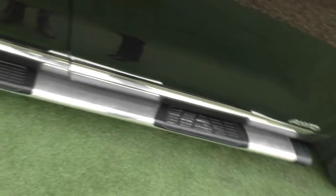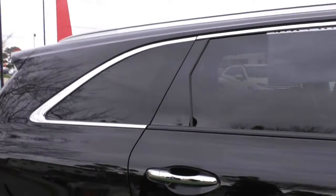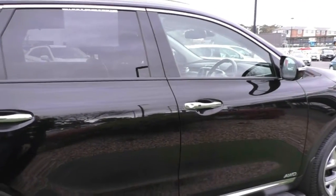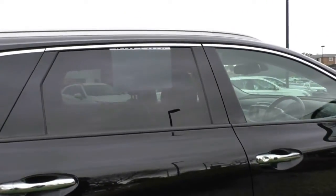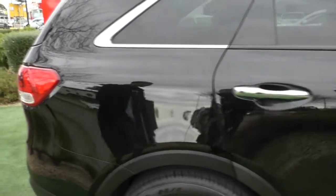There's an alloy side step fitted down the bottom, so if you are shorter, it makes getting in and out of the car much easier. The panels are in really good condition. The windows don't look like they've been tinted, so I would highly recommend window tinting on these cars. The back window is actually just privacy glass — it doesn't protect you from UV whatsoever, it's just a darker glass.